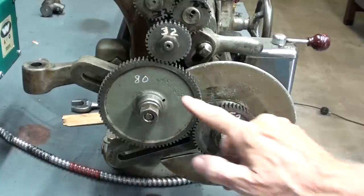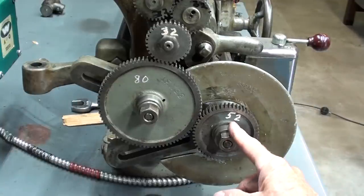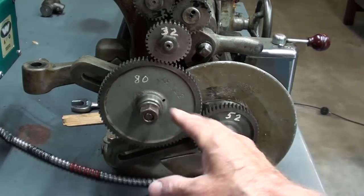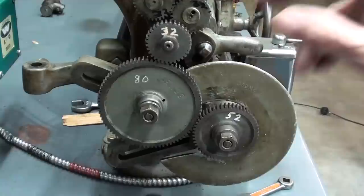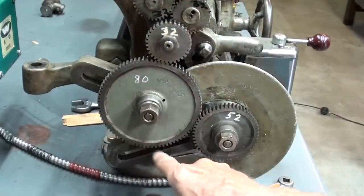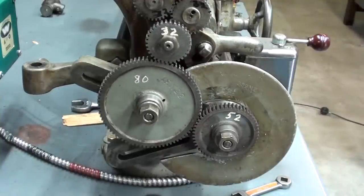These three gears are the ones that will be changed — sometimes we're using more than three. The 52-tooth gear here on the lead screw is the screw gear, and the 80 here is an idler gear. This is the stud gear — remember that name — and that has to be changed. This device here is called the banjo; that can be loosened and tilted to give you the correct mesh between the two gears.